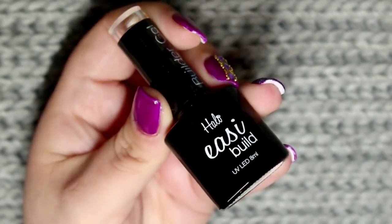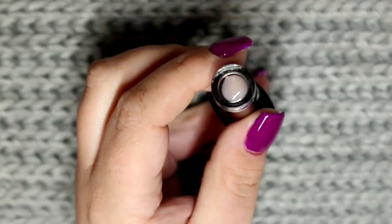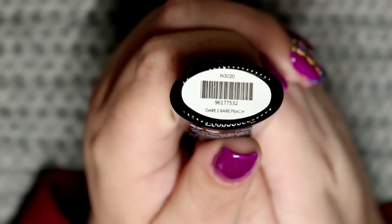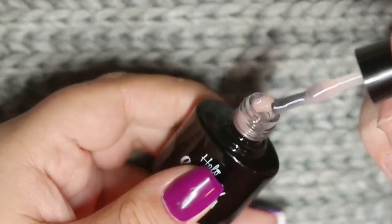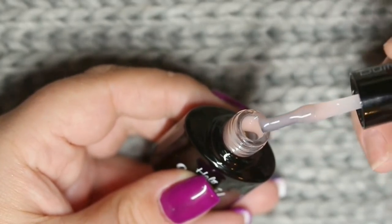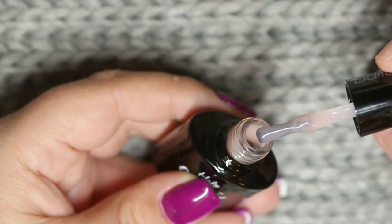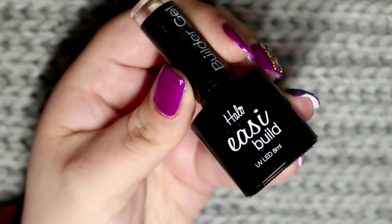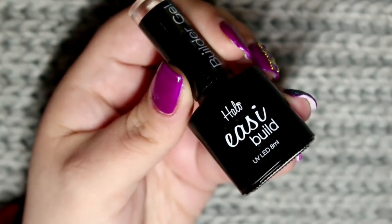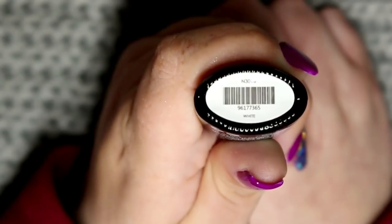Then we have the first of the two translucent gels in this kit. First up is Dare to Bear Peach, a really nice warm peachy orange shade — absolutely perfect for those with darker skin tones for a really nice natural nail. Also in this kit you get a white builder gel, which is perfect for French ombres or French tip nails, but you could even use it as a full cover nail so your gel polishes on top will just simply pop.